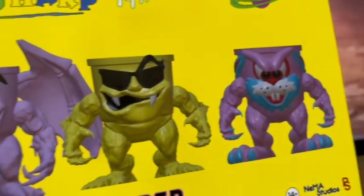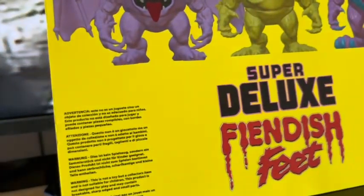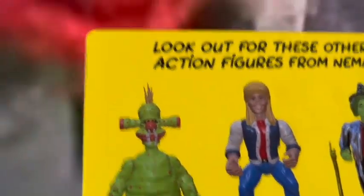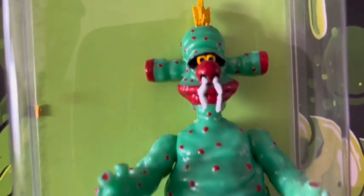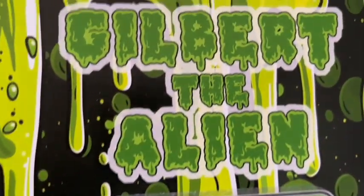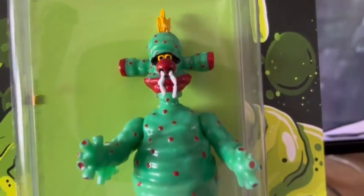He seemed to get stickier and stickier as time went on. He was voiced by the amazing voice actor Phil Cornwell, who has been in things such as Alan Partridge and the stellar Stella Street, where he played Mick Jagger. Gilbert was a really cool character. As you can see on screen, I have a figure here that looks just like him, and I'll keep moving the camera up and down so you can compare it to the real thing. On the back of the pack there's some really interesting 80s and 90s nostalgia.